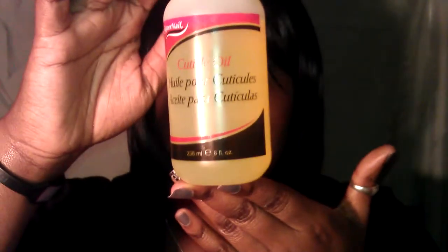Then I use a cuticle oil. I got this from Sally's for around two to four dollars — it's the cuticle oil by Supernail. I've had this for maybe a year and as you can see it's still really full. I get a cotton swab, dip it in, and place it onto my fingers, then massage it in. I go underneath my nails, all over the nails and into the cuticle to keep it healthy and stimulate growth — it's like nourishment for my nails.